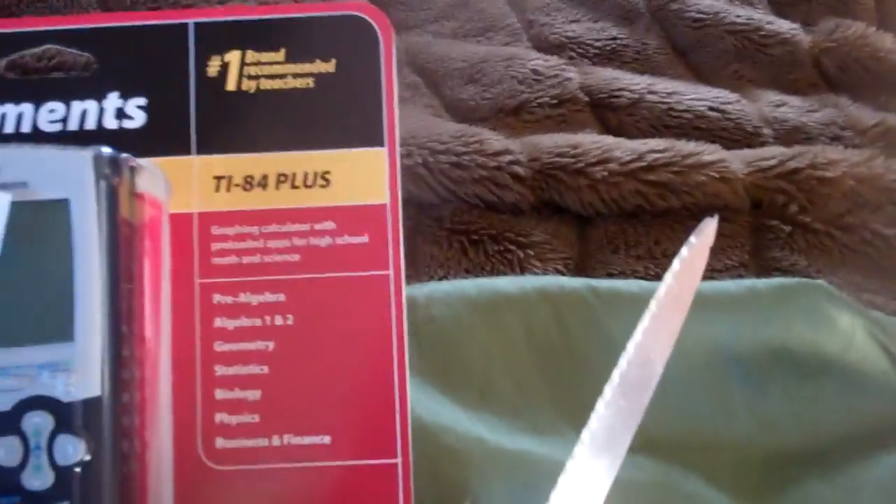Hey guys, J Diver GH22 here, and I'm going to be doing a Texas Instruments TI-84 Plus unboxing.